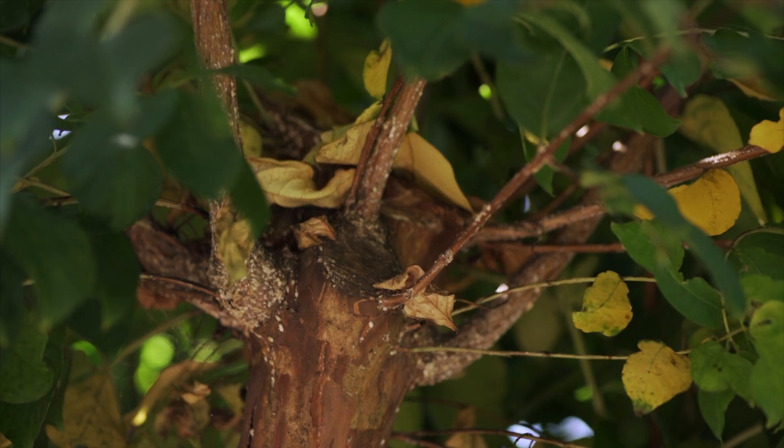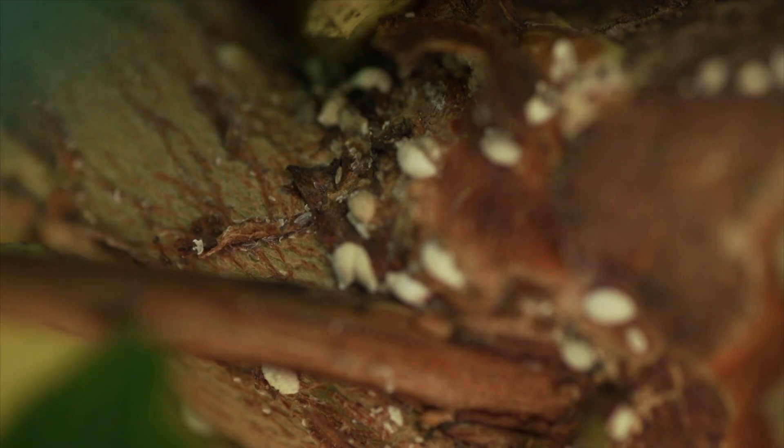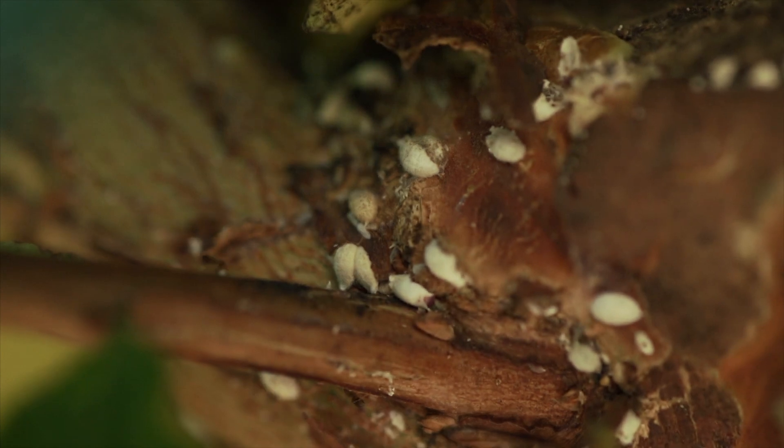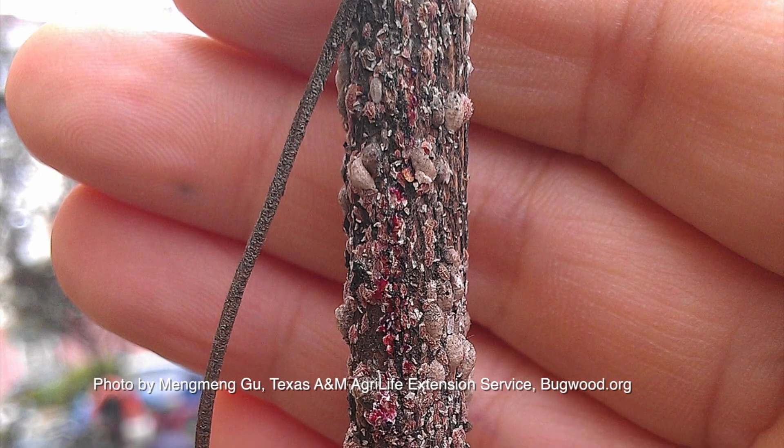Oh, you'll notice it. The waxy scale coating is kind of a cottony mass, white in coloration. You'll see that all over the bark of the plant. This is a soft scale, so it produces honeydew — that sticky waste product all over the plant. You might see ants visiting that honeydew as a food source, and black sooty mold might be growing on that honeydew as well. So it could be black or white on there — it's just messy, basically.